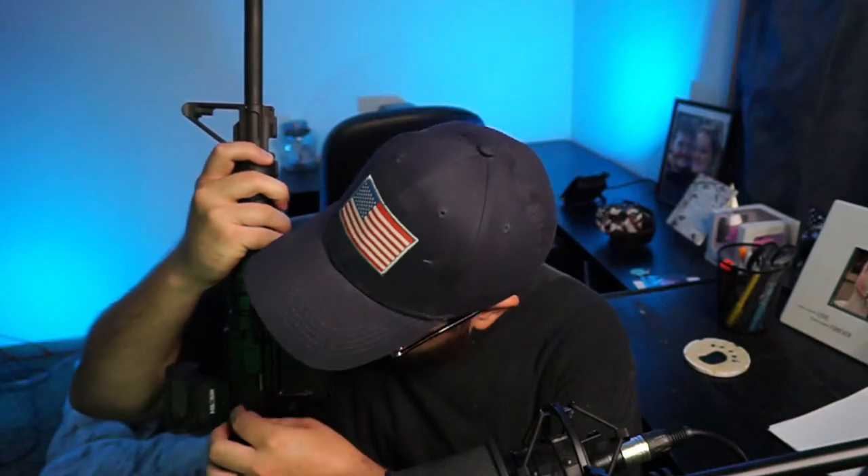Thank you guys for watching! Like I said at the beginning of the video, I have an AR-15 that I want to share with you guys — this will be our next video right here. It's clearly safe, no mag in it. This is my Ruger AR-556. It's a very base model, cheaper AR, but it does the job for me.